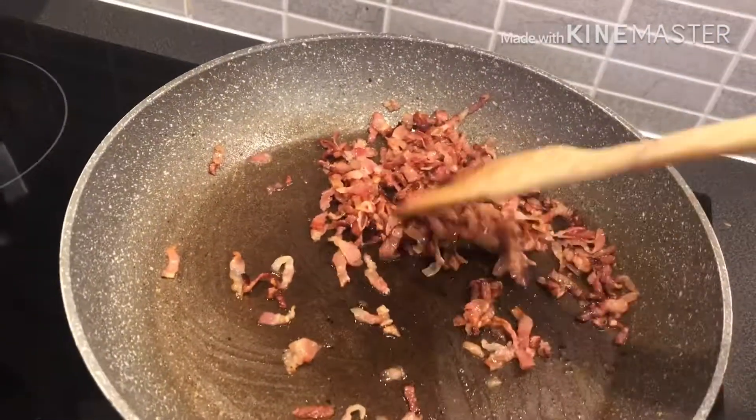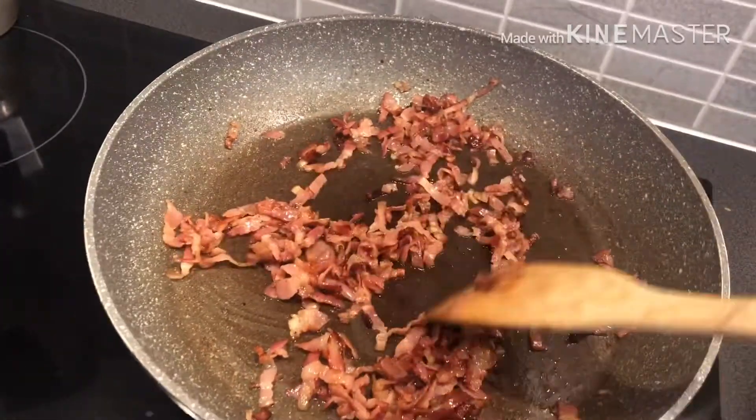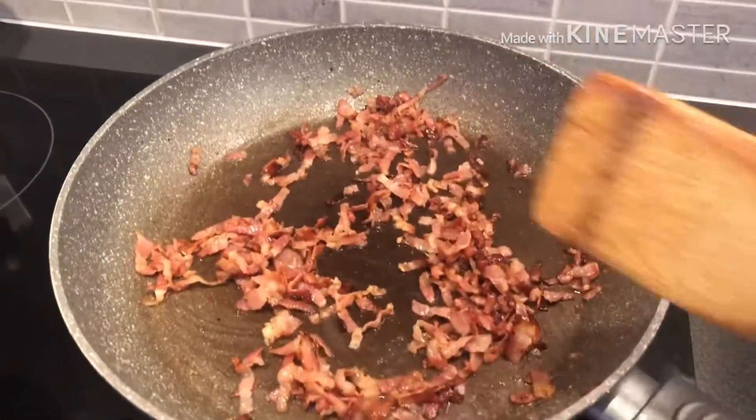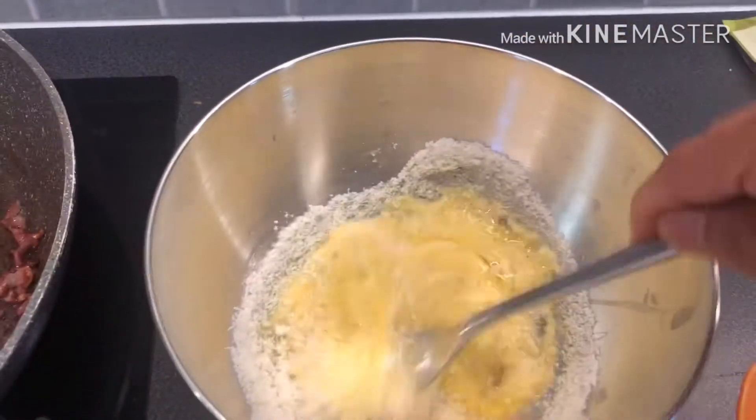Make the bacon work like this. I'm going to put the cheese in here and out. Eggs.